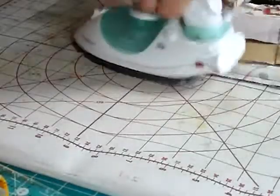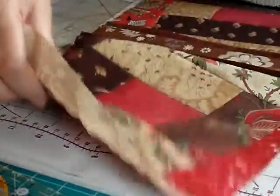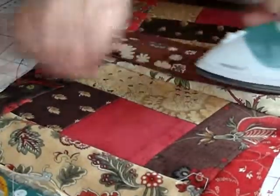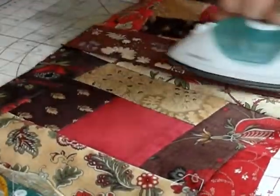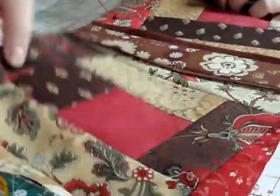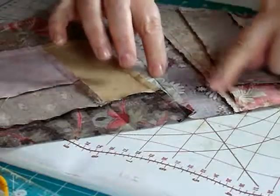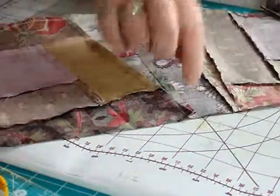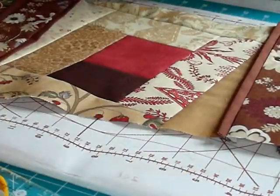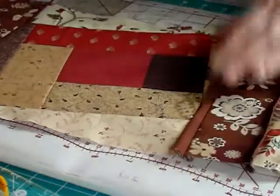Pin as we did before and stitch another quarter of an inch seam. Then you press open. You want to be pressing your flaps towards the blocks so you've got a nice flat side, and on the back you've got the seams pressed in towards the sashing. You continue doing that until you've got a row finished.